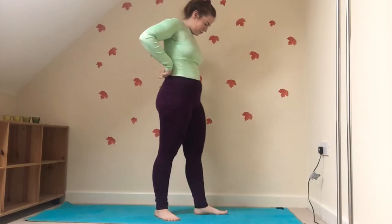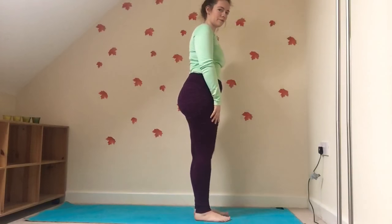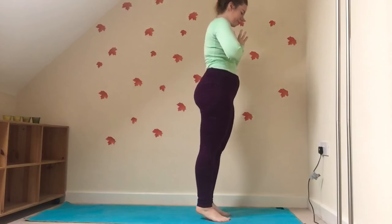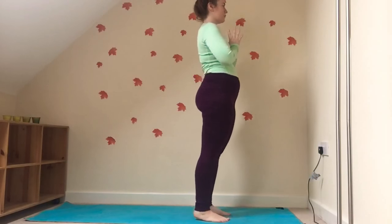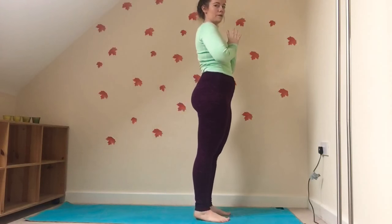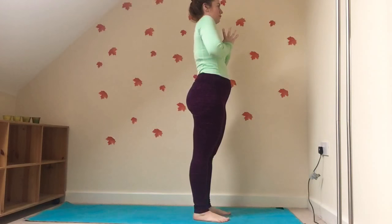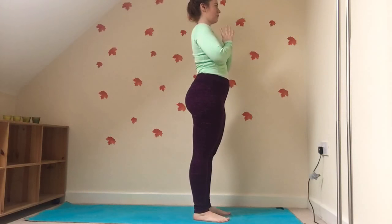So we're going to bring ourselves to the front of our mats, bringing the hands to the heart, rocking back and forth on the soles of the feet until we get a nice even weight distribution. We're going to lift the toes, spread them and place them down. Roll the shoulders back and down, straighten the spine, closing the eyes.